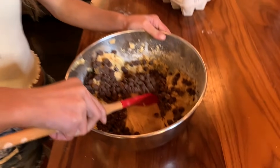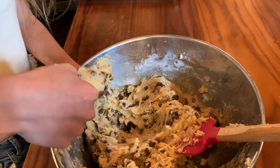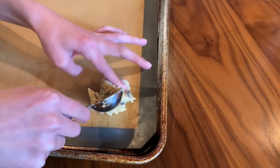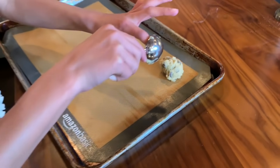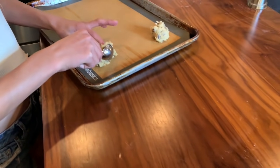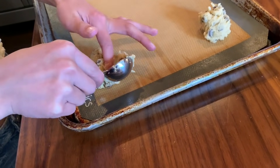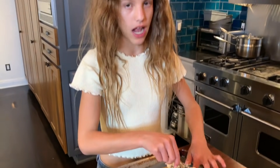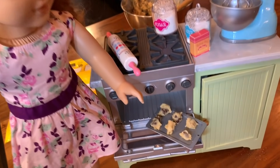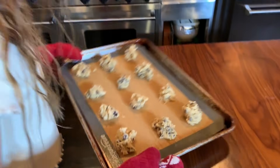Now we fold the chocolate chips into the batter. It says to do a rounded tablespoon — it's a little sticky, so your hands will get messy, so be prepared. A tip I like: put the dough in the corners of the tray first. As I'm filling my tray, Blair has hers all ready too. The oven is preheated and I'm putting them in for 10 minutes.